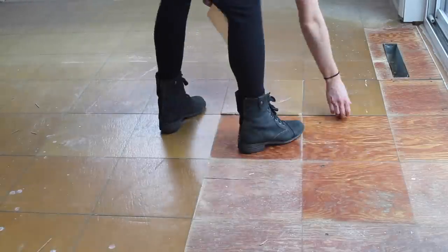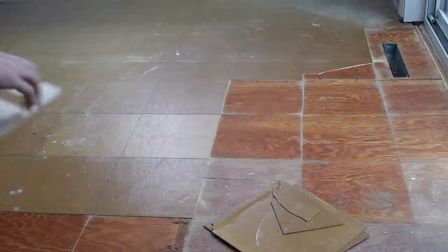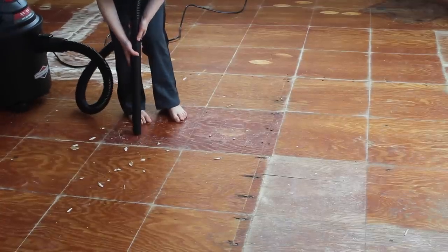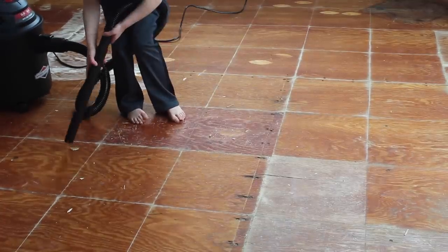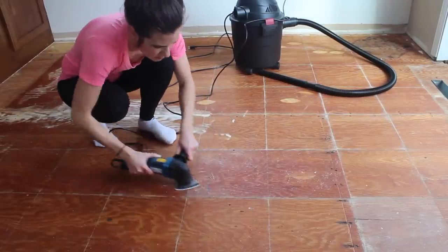Under the floating laminate floor was also vinyl tiles from the 80s — I decided to remove these as well. Then I was down to the subfloor. We vacuumed up all the pieces and debris, and then I sanded away any rough spots and sticky adhesive.